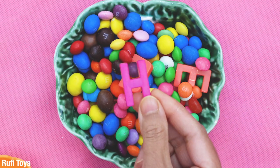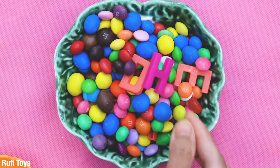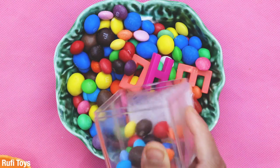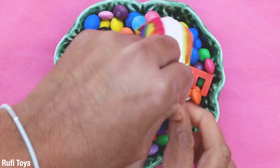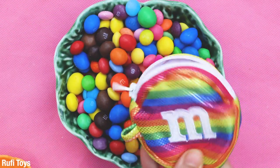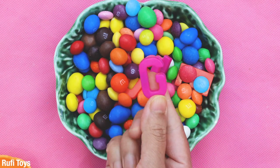This letter is H. H for hand. This letter is G. G for dog.